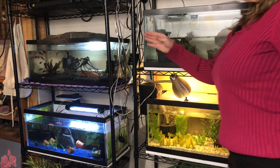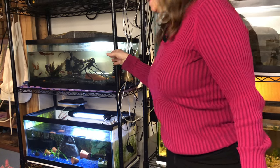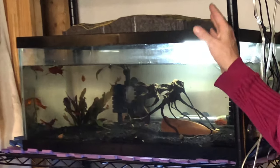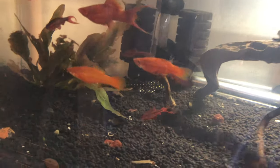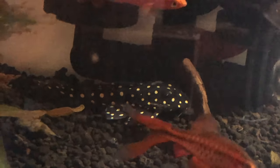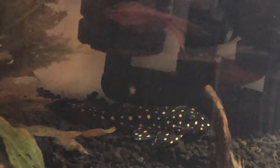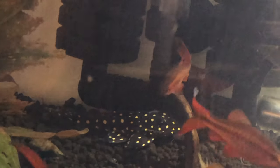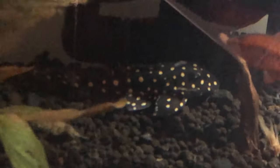Over here I have moved my high fin red swordtails and my high fin red platies, along with two amazing plecos — maybe you can help me identify one. She is a beauty and this is the first time I have seen her in a year and a half. It wasn't until I moved the tank over here that I even remembered her. I just call her Starlight Pleco, but if you know what kind of pleco she is I would love to hear from you. And then I have another one that might be in the cave.